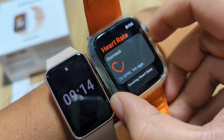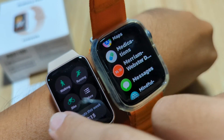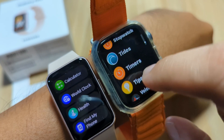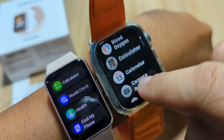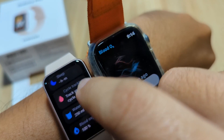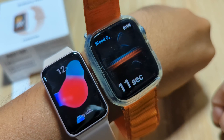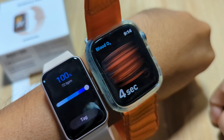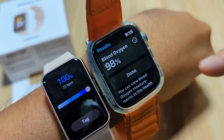Next, let's check on our blood oxygen monitoring. We have an SpO2 monitor here. Let's find it — health, blood oxygen — it's on the bottom part. Let's measure. We have about 100 percent on the Galaxy Fit 3. How about our Apple Watch? 98 percent — almost the same result.